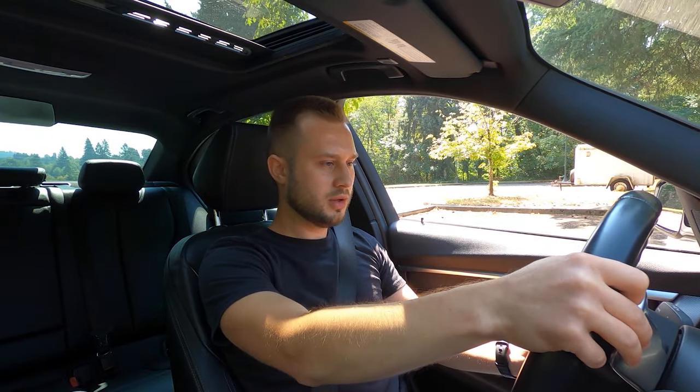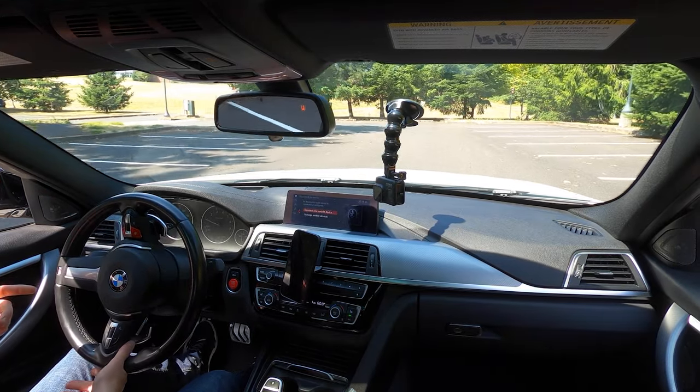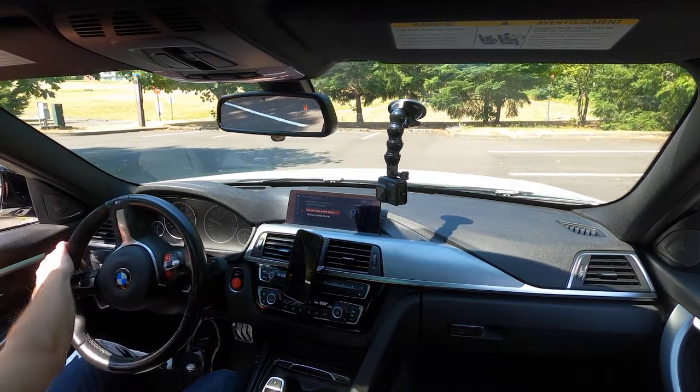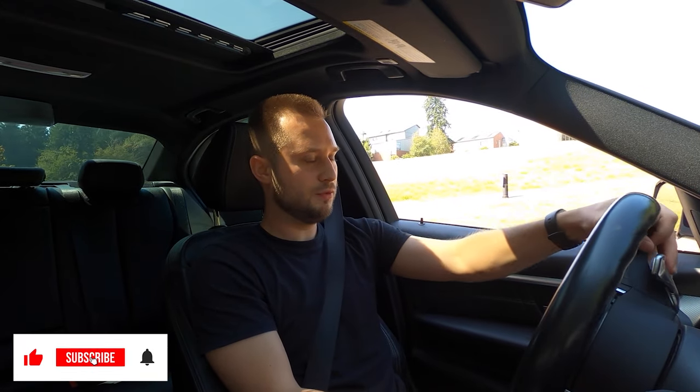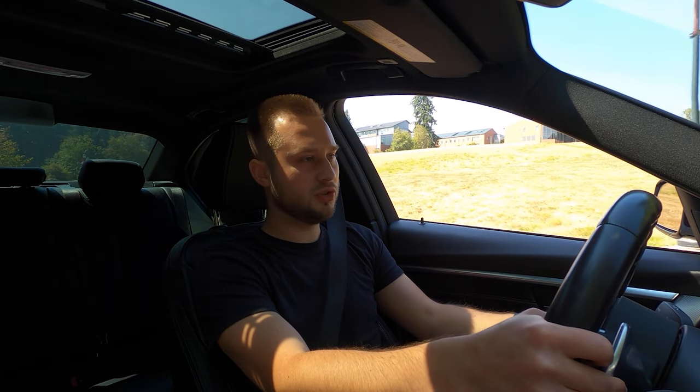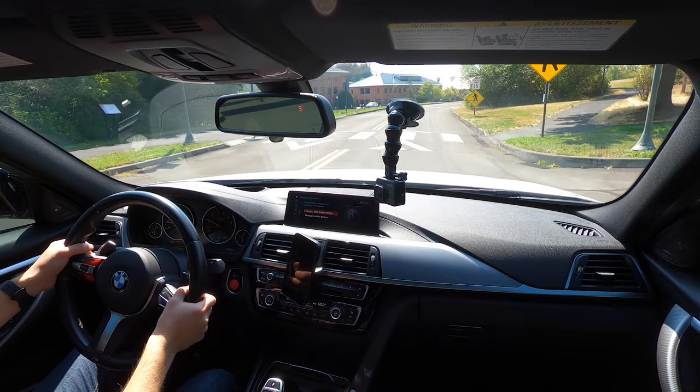Starting the drive now. Yes, the check engine light is on because we put the downpipe on and he hasn't tuned it with Bootmod3 or MHD. He got this car with about 30,000 miles, it's at 52,000 now, and he's never had any issues — the B58 is very reliable. I'm in eco mode just cruising to show you that even with the downpipe and M Performance exhaust, it's pretty chill. Windows up, eco mode — very quiet, no drone.